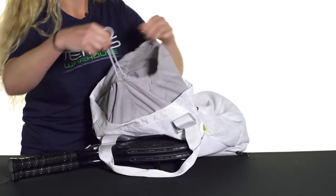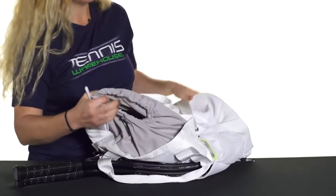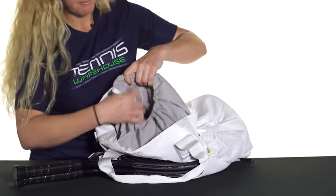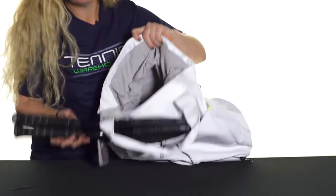The closure on this one is like a laundry bag cinch-up, so you can really pack this bag full. This bag would actually be amazing for an everyday work bag, a gym tote, or even an overnight bag.